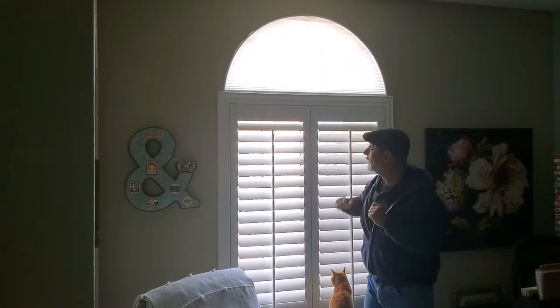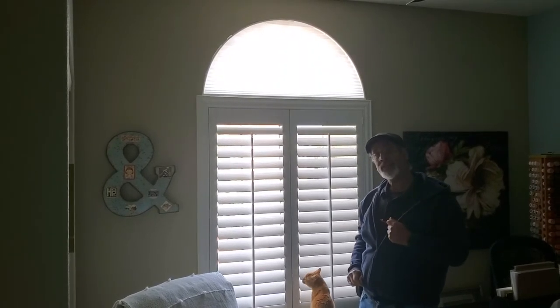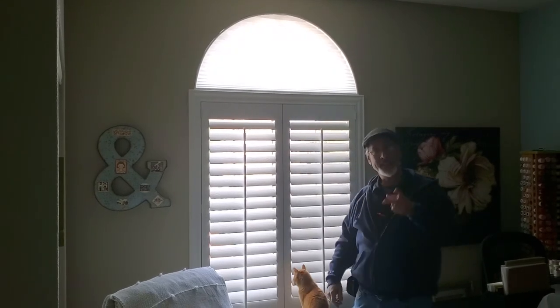But when that sun is blaring in, just raise it right up — now you still get some light but we cut the heat and the glare. Again, Brian with B and D Install and Custom Blinds, and this is what we call an Easy View Arch by Hunter Douglas. Thank you.